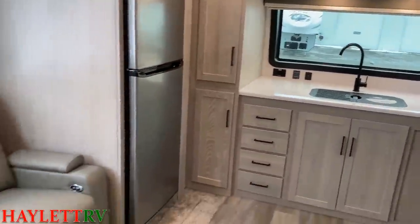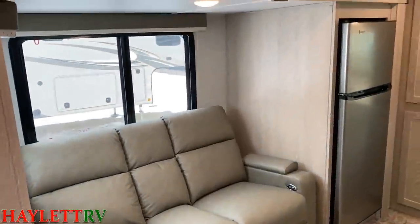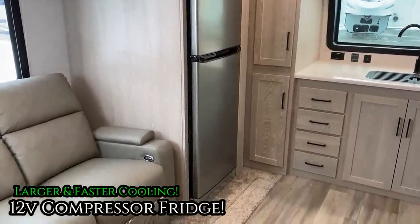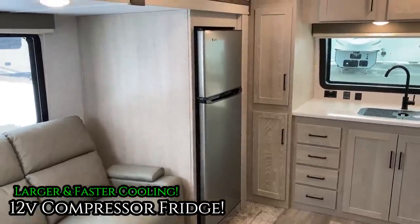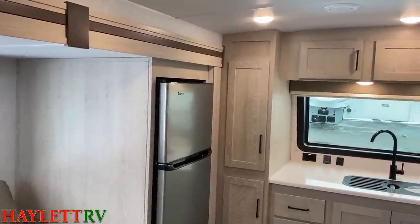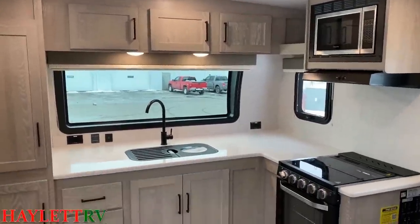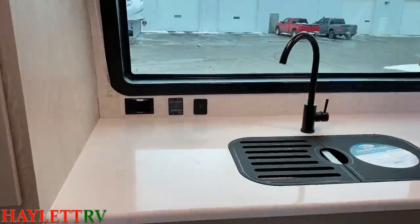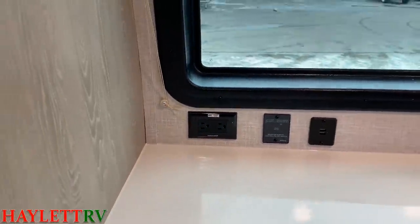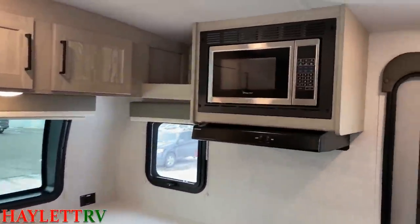We're looking at the lightest color combination available: the stone lighter-colored fabric along with the Newport Ash woodwork and flooring combo. Right there is the 12-volt DC compressor fridge option — it gives us the biggest refrigerator we can get in this model, with the fastest cooling and travel friendliness. It automatically includes a 190-watt roof solar package and 1,000-watt inverter. Not every outlet in the entire RV, but any outlet with a little 'inverter circuit' sticker at the bottom is wired to the inverter.